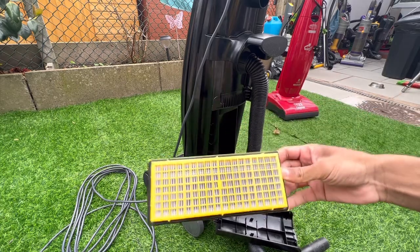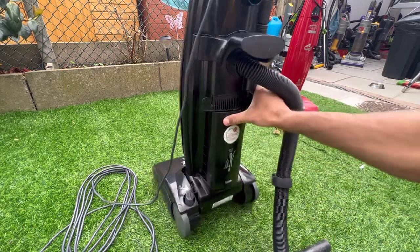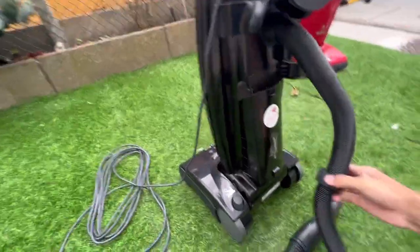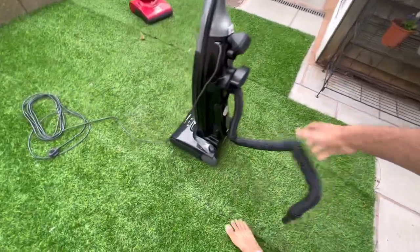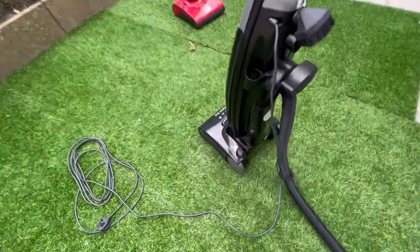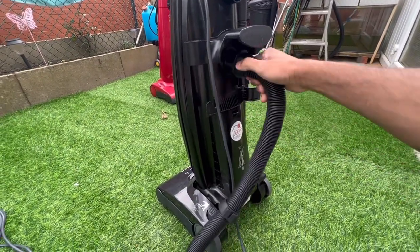It's pretty clean - can't imagine there being a lot of carbon dust in here because the machine has very low wattage and the motor doesn't spin that fast. If you're wondering what that clip is for, it's designed to clip to the bottom of the post-motor filter lid so the machine follows you around. Otherwise if you're using the hose the machine falls over, so that's why it's important to use the clip. With better design they could have avoided that altogether.